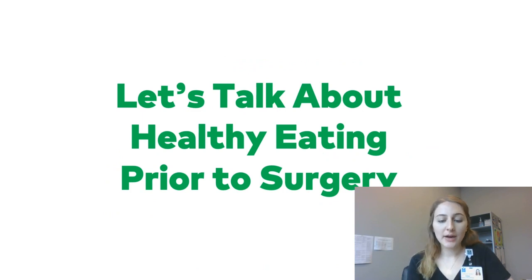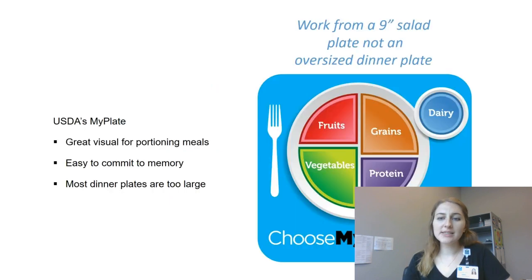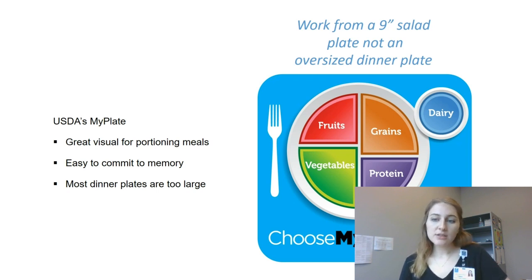Let's talk about healthy eating prior to surgery. This is going to start building habits that will set us up for success after surgery and long term. This is USDA's MyPlate — it's a great visual for meals and will give you an overall balanced diet. One thing to keep in mind is that most dinner plates are too large. Our brains tell us to fill up the whole thing, so we want to work from a nine-inch salad plate, which is also what we'll recommend after surgery.